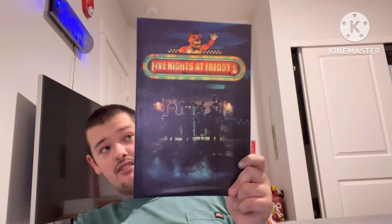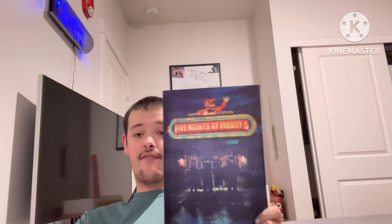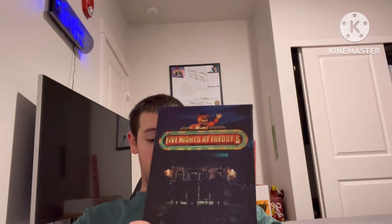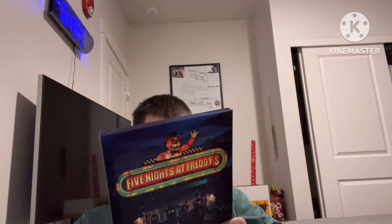This is pretty cool. I really love this. This is what I have been wanting. I really love Five Nights at Freddy's — I'm a Five Nights at Freddy's fan, so this is just pretty awesome. That is enough with the unboxing video. It's pretty amazing!